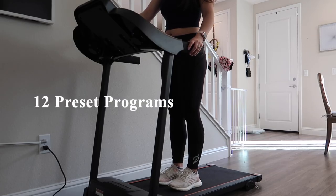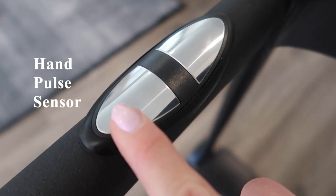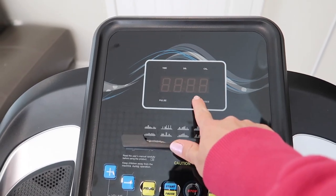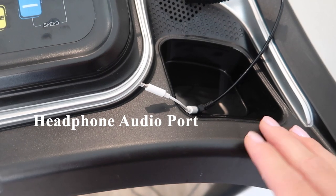This treadmill also comes with 12 preset programs. It includes a hand pulse sensor, two cup holders, an LED panel, a phone or tablet holder, a safety key, and also a headphone audio port if you want to work out quietly.